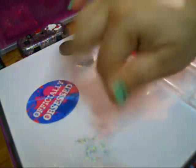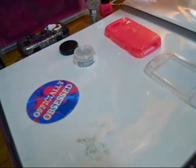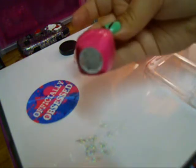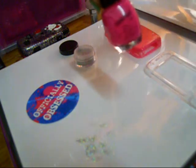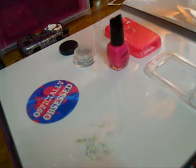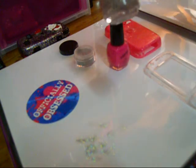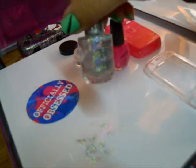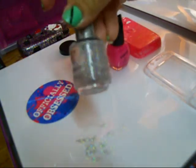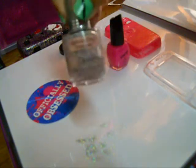It's really, really fine glitter. For this tutorial I am using Flower Pink from Santee nail polish. And in this bottle I already have clear nail polish and I already added all the glitter to it from Officially Obsessed — and that's what it looks like.